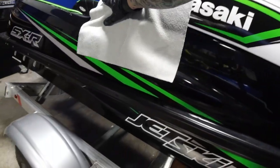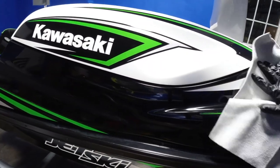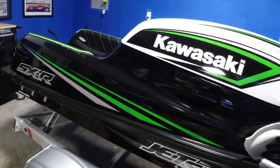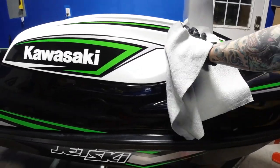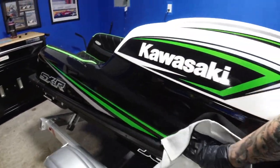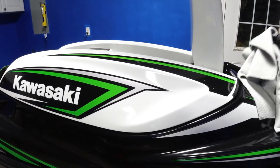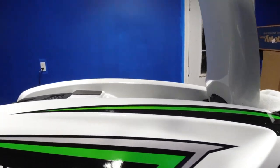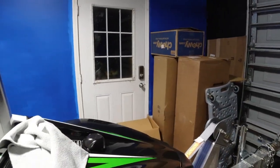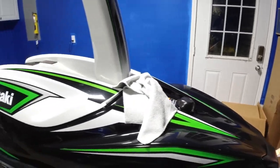It does look really sharp. I can tell it shines a lot better and looks a lot better than when I was using the wax. I won't name what green wax I was using before. But each to their own, whatever they want to do.